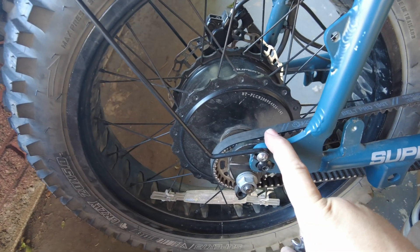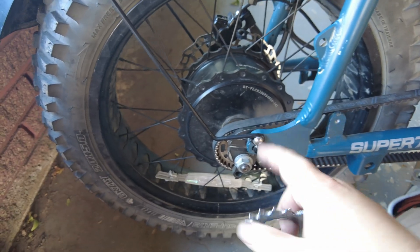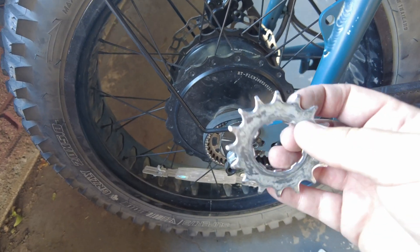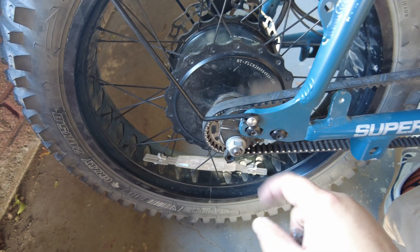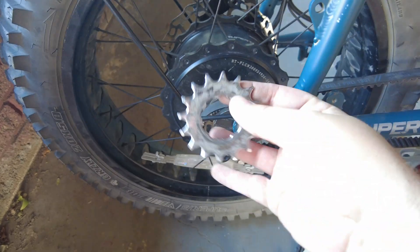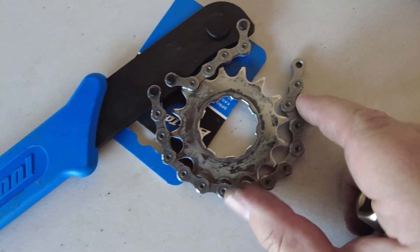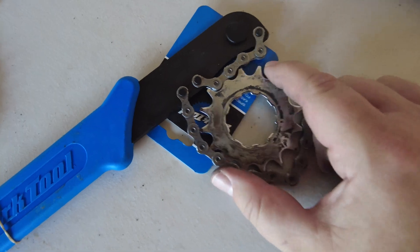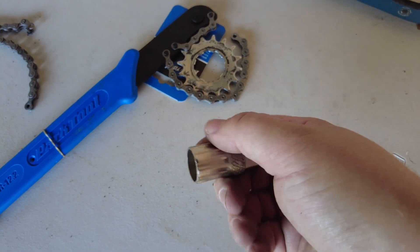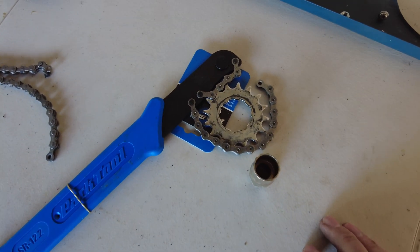Now let's talk about the rear hub — this is where it got a little complicated and I did have to reach out to my local bike shop for help because I didn't have the right tools. A tool the bike shop used was a chain whip, which holds the sprocket in place on the hub, and a cassette removal tool to loosen the cassette lock that holds the sprocket in place.